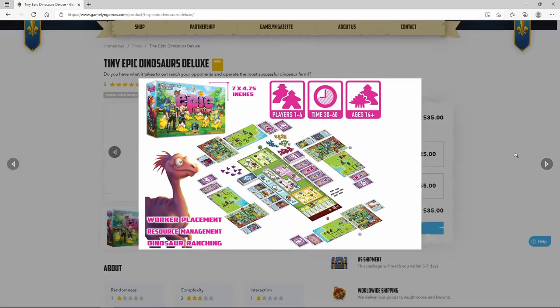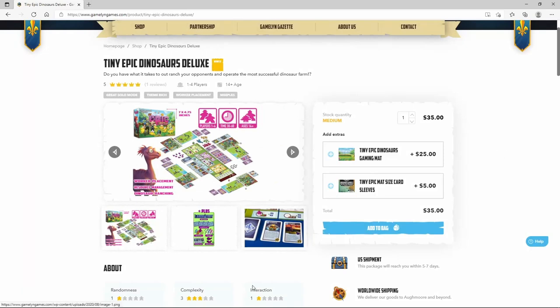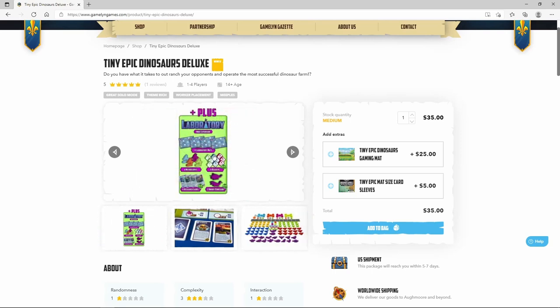Now you're probably wondering where is the box? I wanted to start today's episode on the Gamelyn website, where you purchase the Tiny Epic Dinosaur Deluxe Edition. The Deluxe Edition is the version from Kickstarter, so it's going to have some upgraded components and maybe a mini expansion in there.